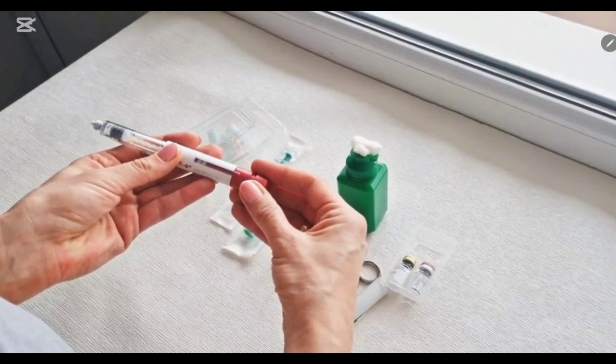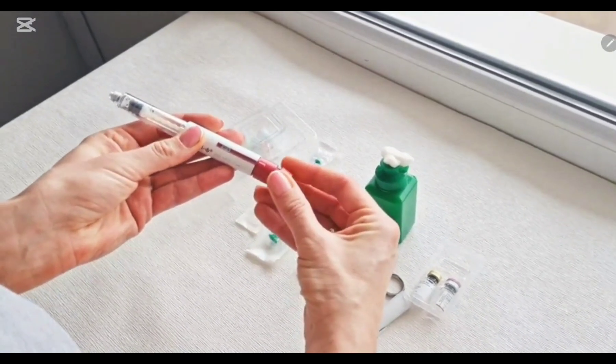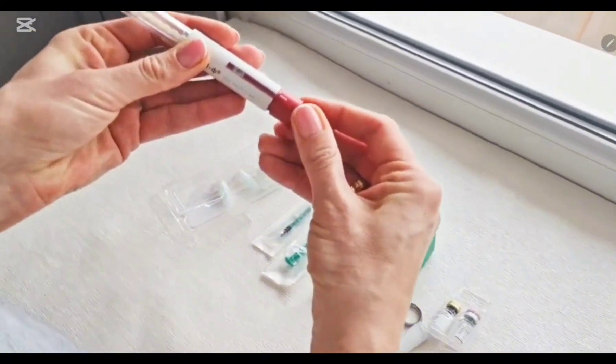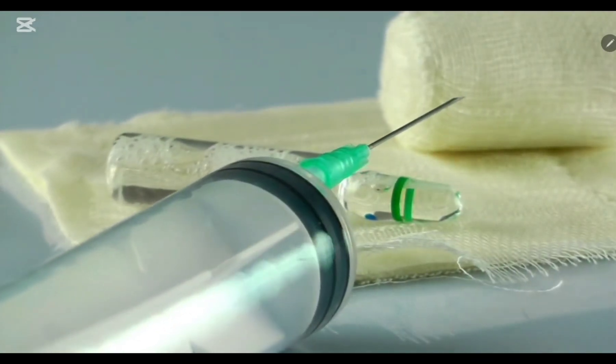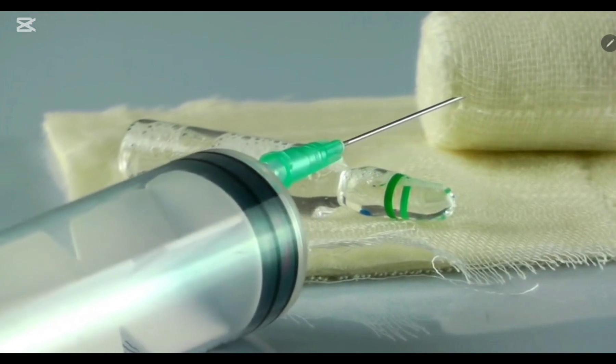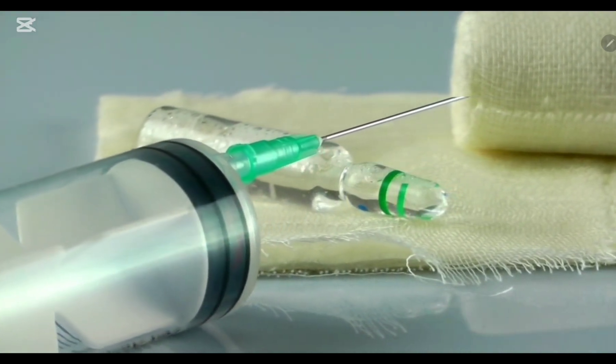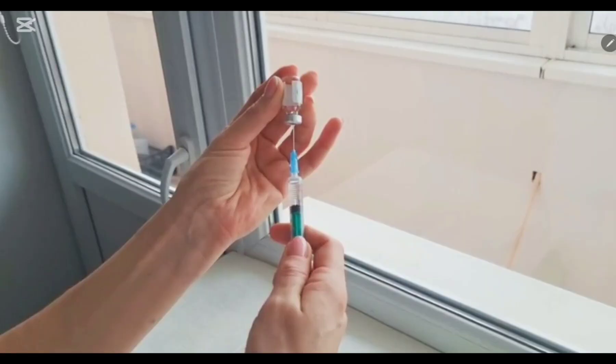Place the insulin syringe and other things on a clean flat surface. When you are going to inject insulin, wash your hands with soap and water. Also, inspect the vial carefully before each use — check whether there is any clumping, precipitation, frosting, or any change in color of the insulin.